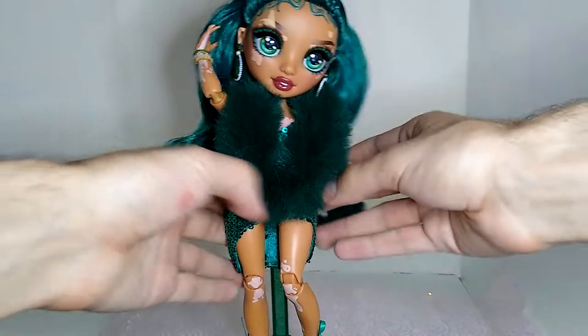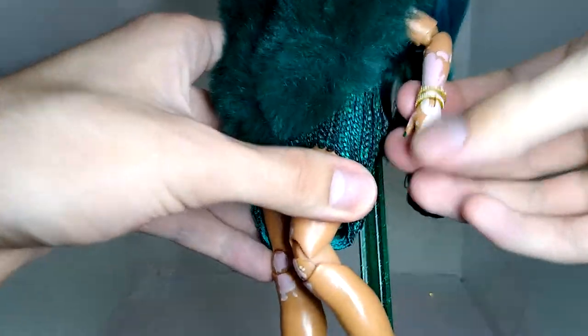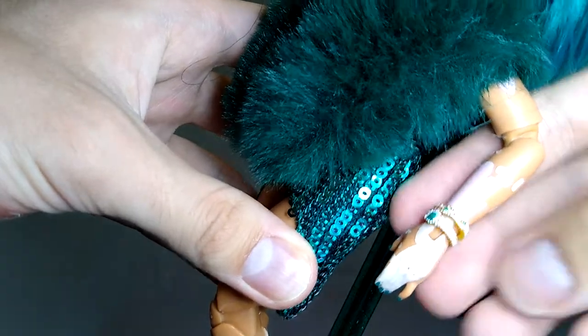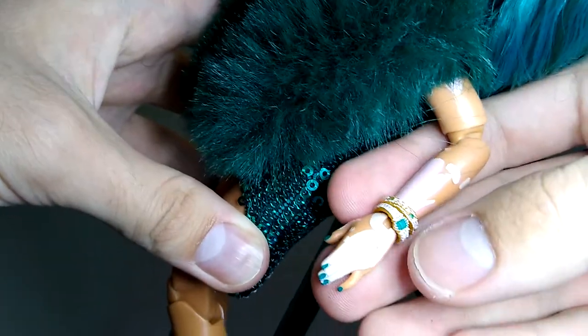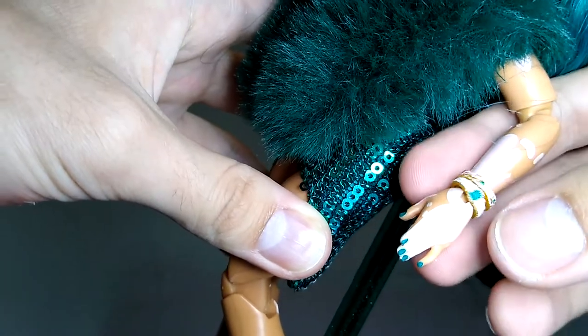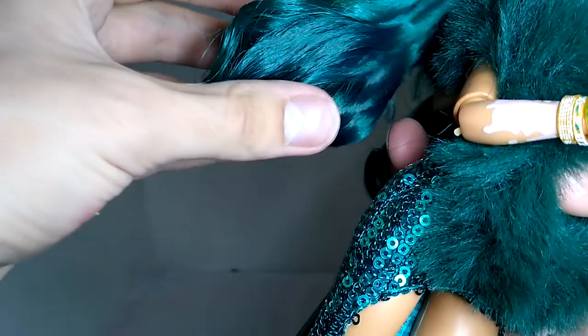Now, here we are out of the box. Jewel has quite a few bracelets — I honestly did not notice them when pictures of her first came out. These are really cute. They are super detailed. They have these little pearls and diamond-y things on them. They're all gold with emerald-set stones.